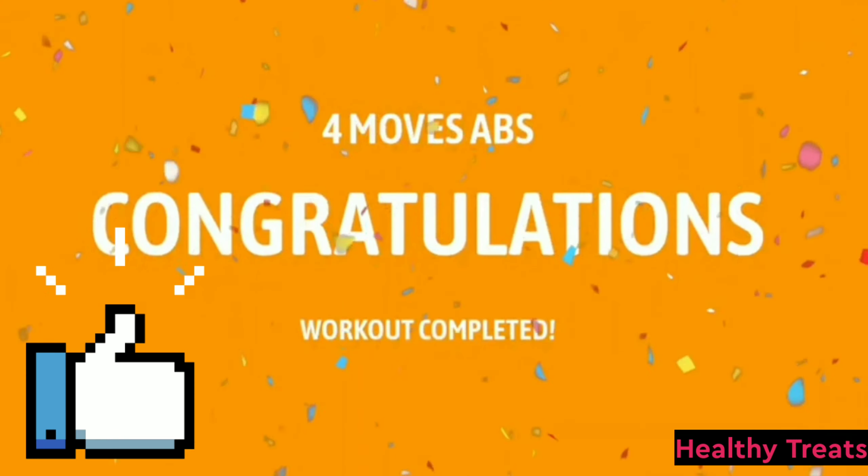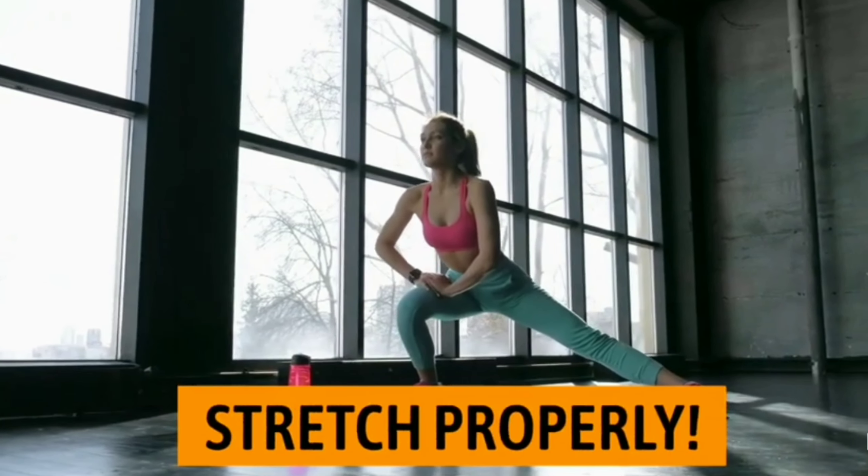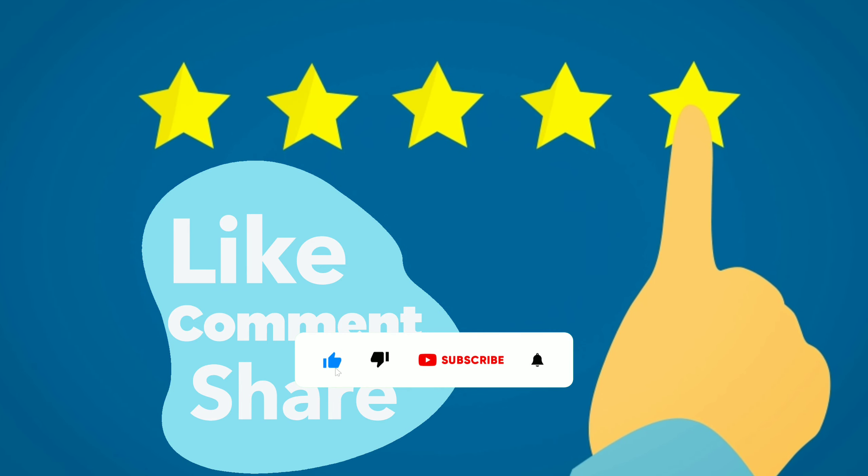You've done a great job. How did you feel? Remember to stretch your body properly to get a better curve.